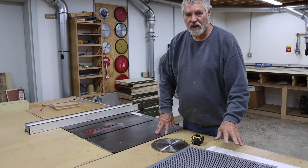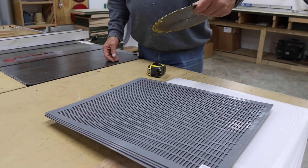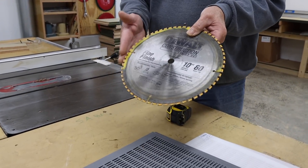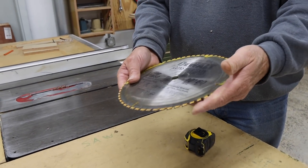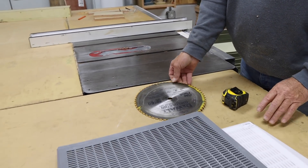We're going to cut some queen excluder. I think I'll just do it on the table saw, but I'm going to use a fine finish blade — normally meant for paneling or fine plywood work. I think it'll do a better job on these queen excluders.